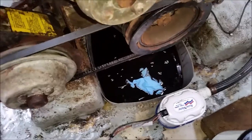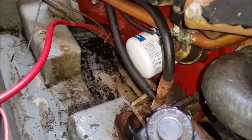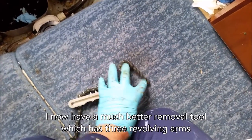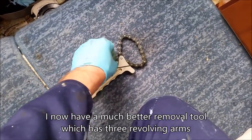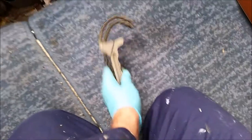Now I'm going to change the filter, which is here. This is the filter removal tool — you put this chain around the filter, get it to the right size, then put the chain on there and take it off.